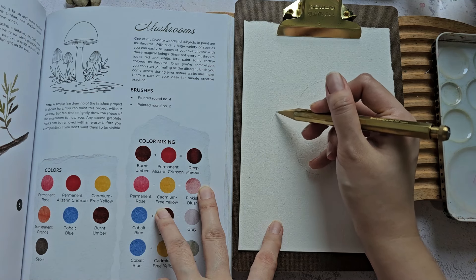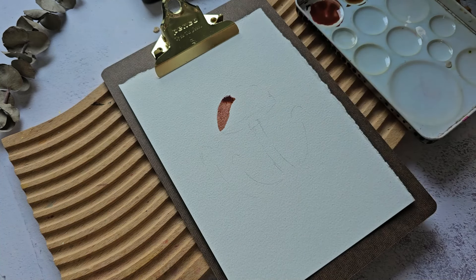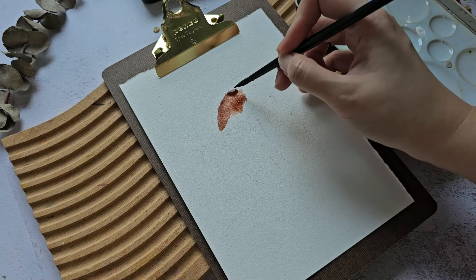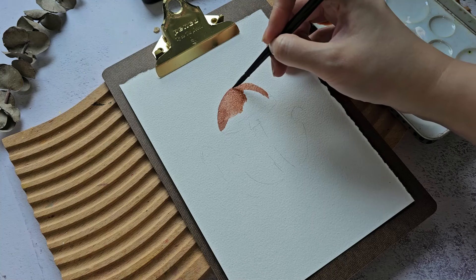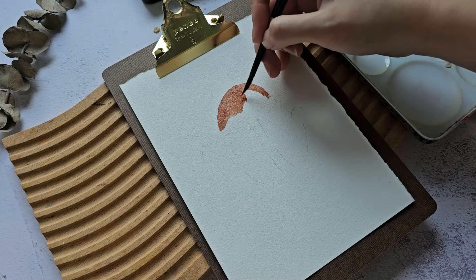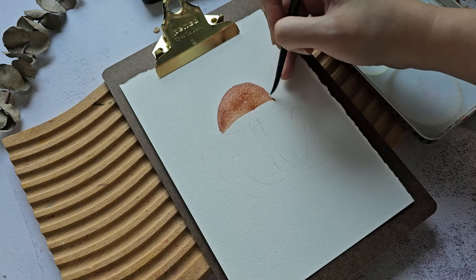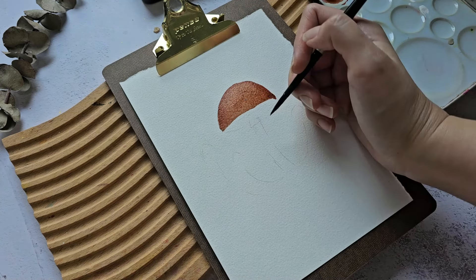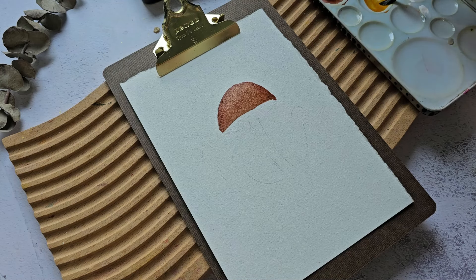I'm not going to draw too many details. I'm mixing crimson lake and burnt umber, though it's supposed to be permanent alizarin crimson, so the color might be a little different. I'm just going to paint this area. Okay, I'm losing control over there.